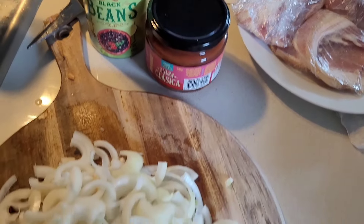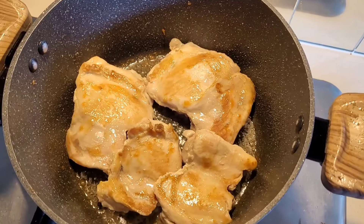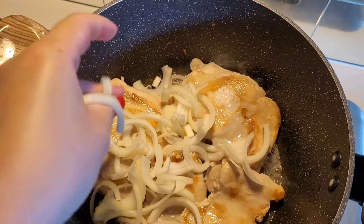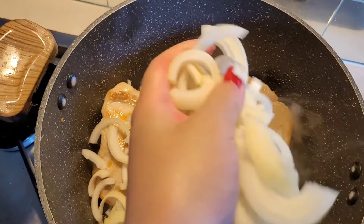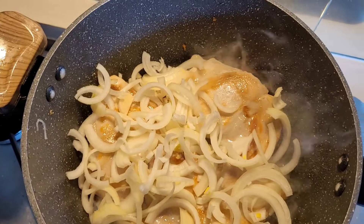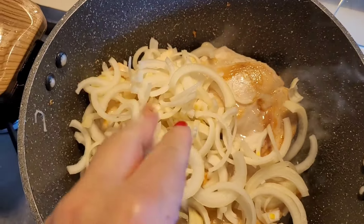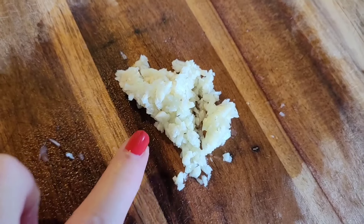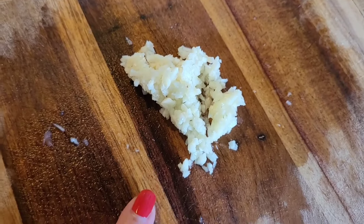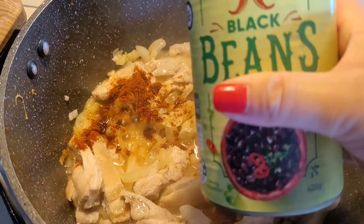If you guys enjoy this type of content please hit the like button and share the video with a friend because it really helps me grow my channel. As you can see the chicken's cooking down — I'm gonna cook my onions in the chicken fat as well. I'll pull out the chicken thighs and dice them up so it's a little bit easier to eat. I also seasoned it with a little bit of salt off-camera and I've got some minced garlic.